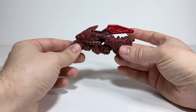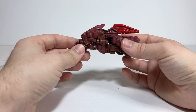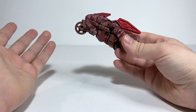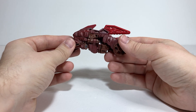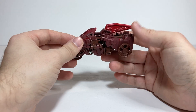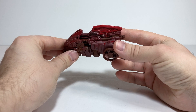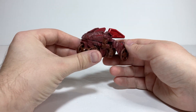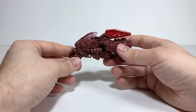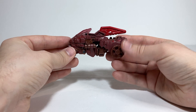This is Transformers Legacy United Infernac Universe Boulder Crash, another one of the rock guys that they're doing for the modulator gimmick. Just like with the Fossilizers — which were the only other core class mold they did — this one doesn't really do the whole modulator gimmick. It kind of has a little weapon mode, but for the most part it's just a regular core class figure that's in theme with the larger deluxe modulators.